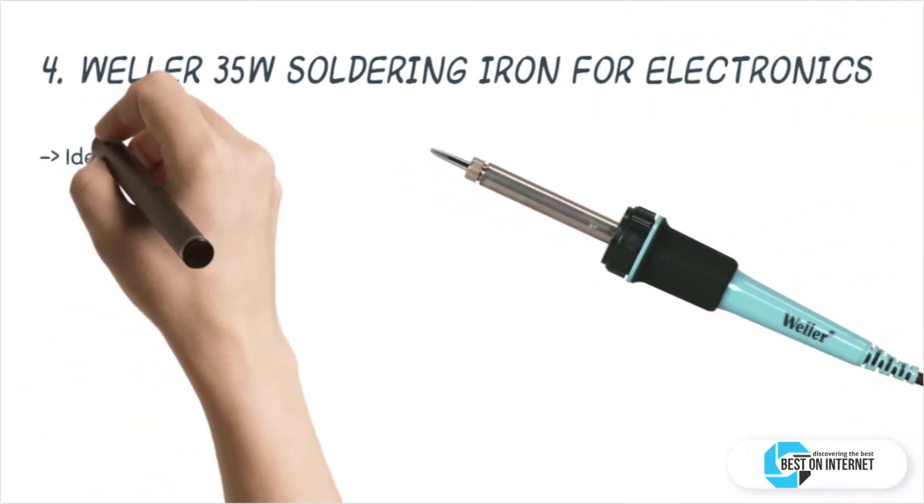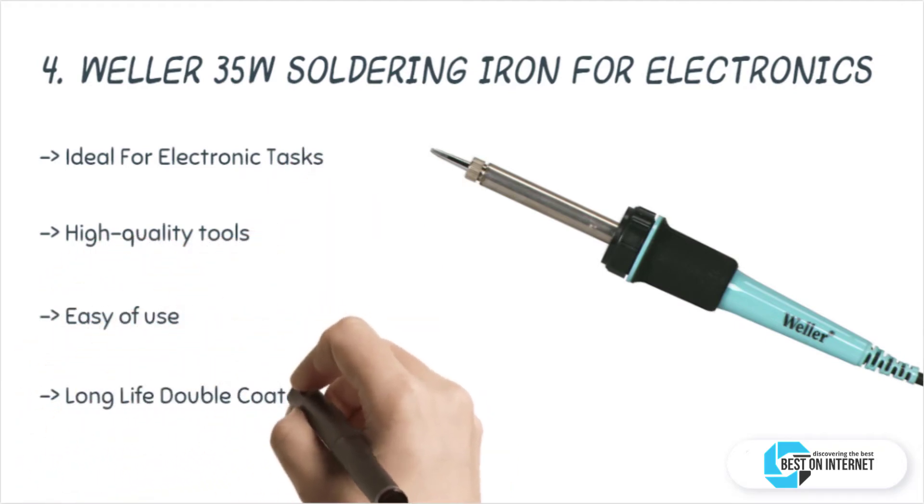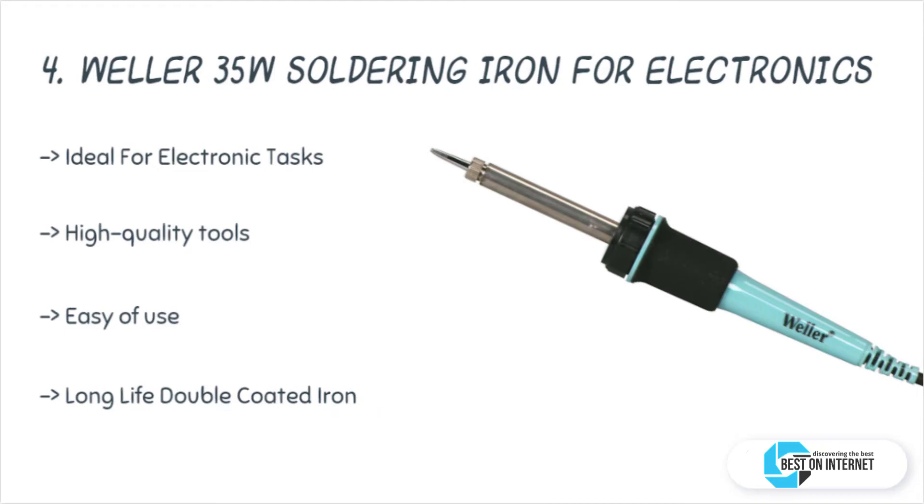The fourth product is the Weller 35-watt soldering iron for electronics. This professional soldering iron from Apex Tool Group comes with an SD3 tip and is ideal for doing a wide variety of electronics tasks. Weller is a leading brand in providing professional soldering irons since 1945, and it uses double-coated SD series long-life iron tips.